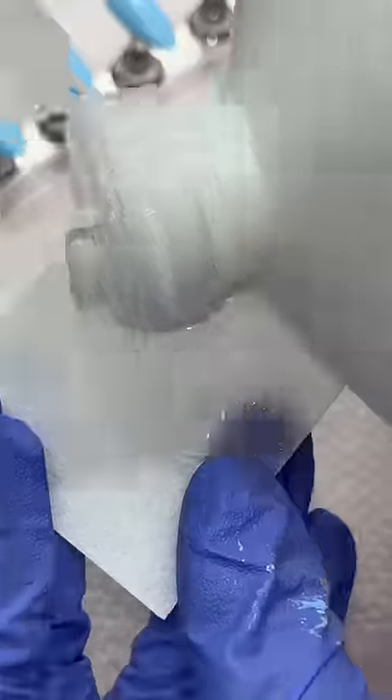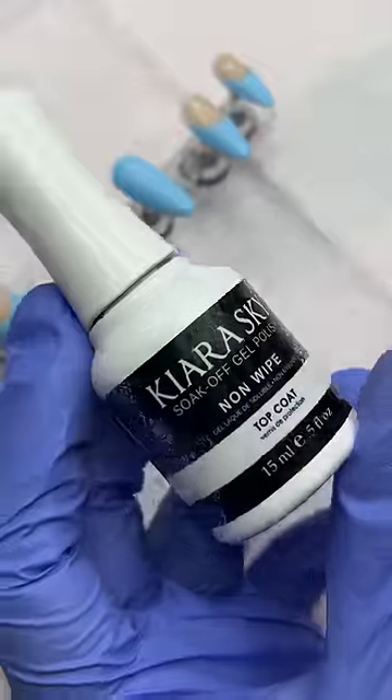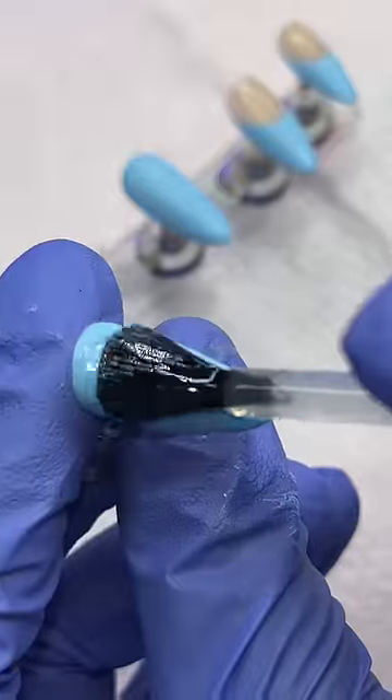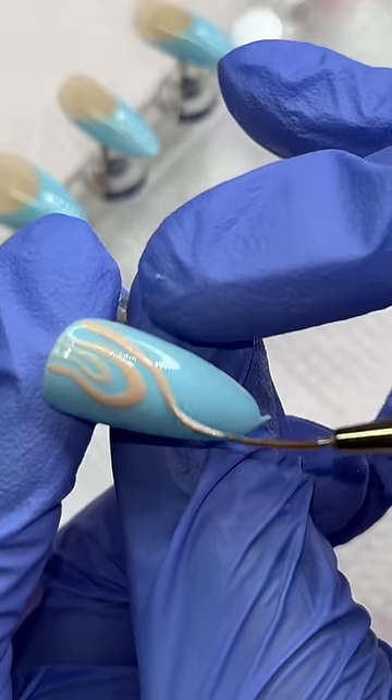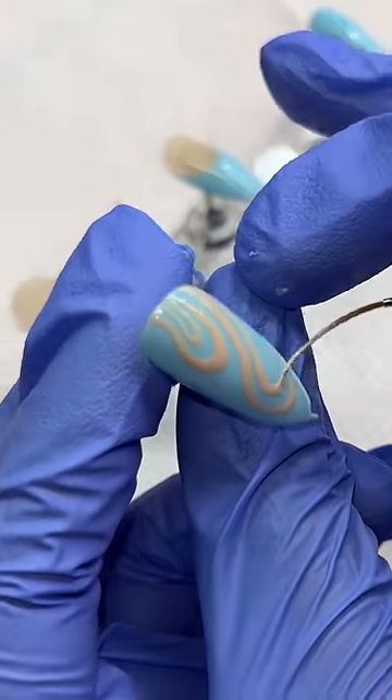I did two solid blue nails and the rest with a french tip, then wiped it off with alcohol — that's very important to get rid of the sticky layer. The fun part was putting these random swirls all over the nail; there's really no direction, just keep swirling until it looks good enough to you.